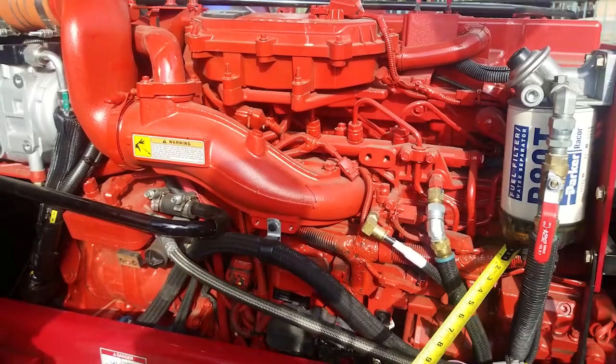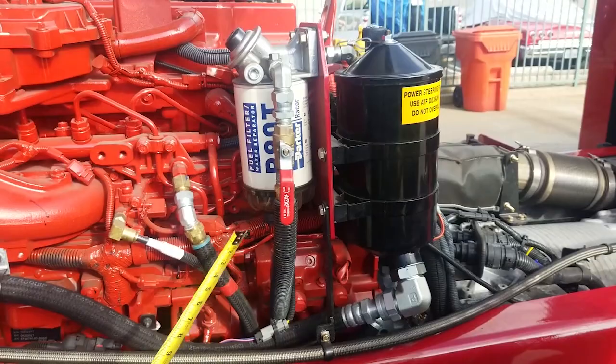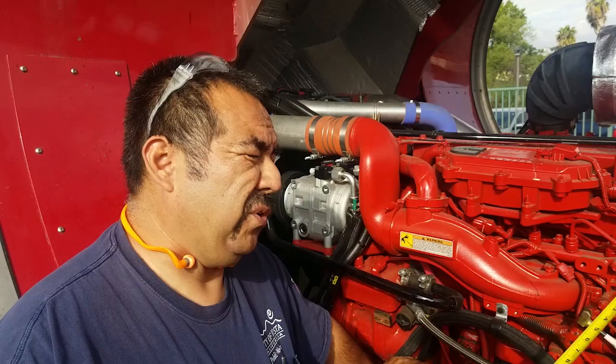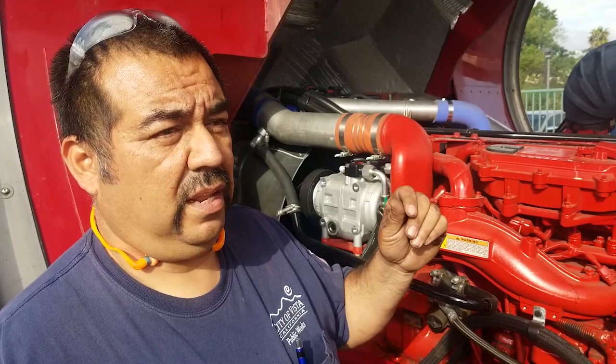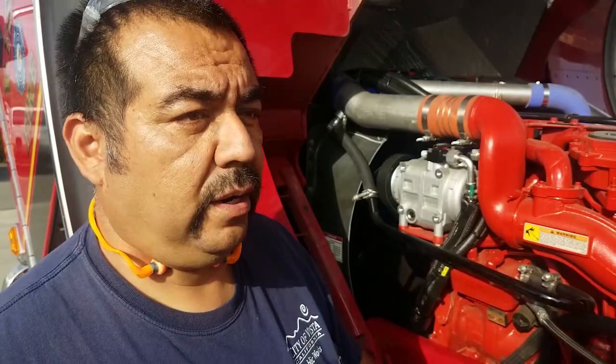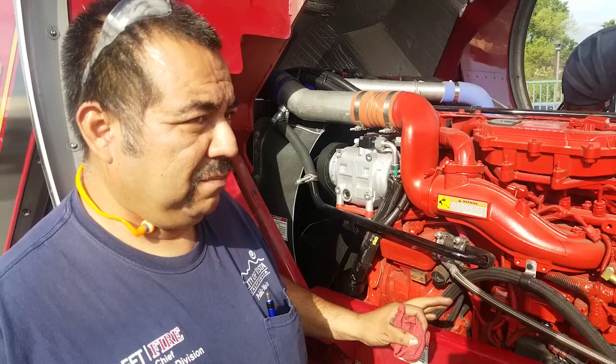Any fuel leak on apparatus is an out-of-service condition. If there's a physical drip from the fuel system on apparatus, it has to be dealt with — that's a class three leak. There are three classifications of fluid leaks: class one is wet enough to collect dirt; class two is where it can actually form a droplet but is not actively dripping — it's accumulating over time; class three is when the unit is in service and operating and you physically see a drop falling — out of service. For fuel, even a class two is out of service. Coolant we do a little bit tighter as well — we don't like to see drips at all. Not necessarily out of service, but we need to address it to make sure it doesn't become a problem.